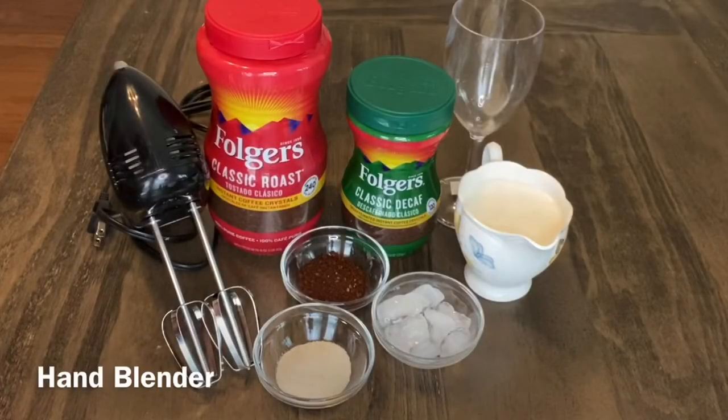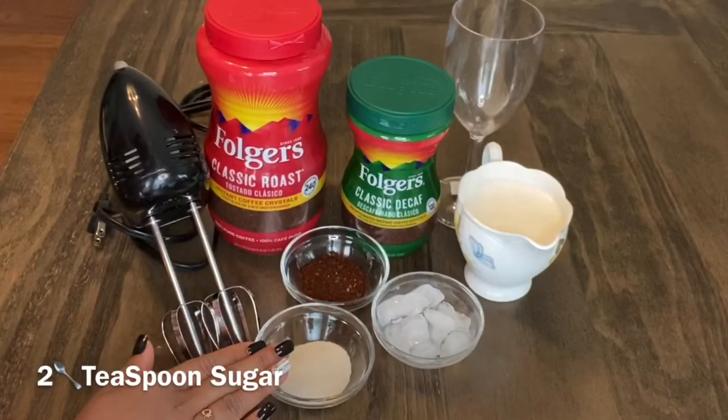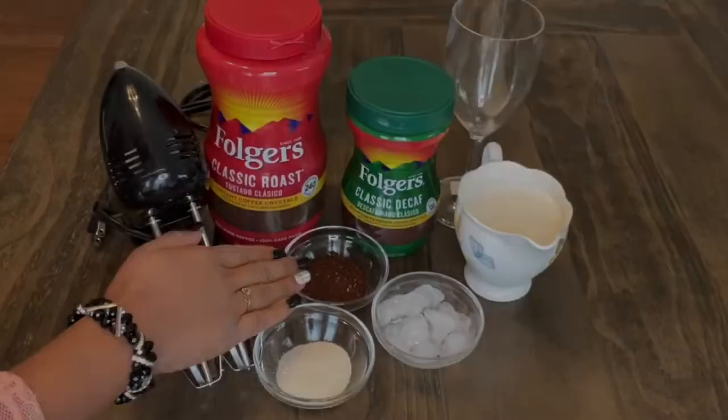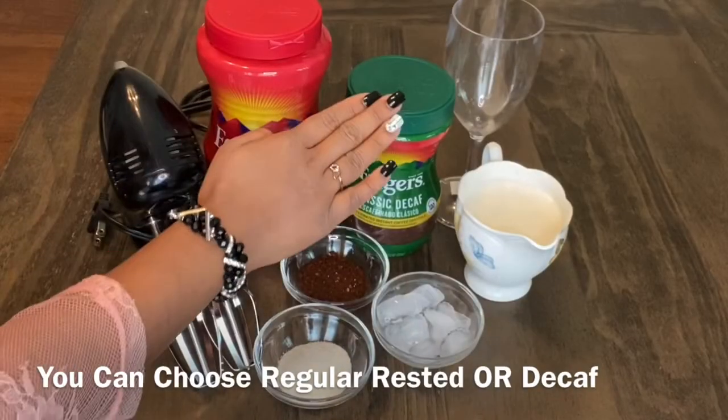This is a hand blender. Two teaspoon regular sugar. This is a regular. This is a decaf.